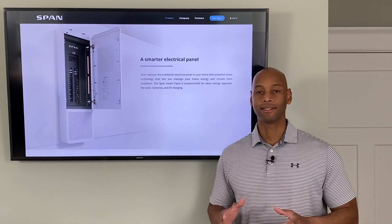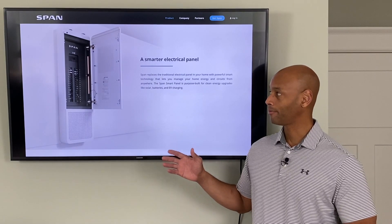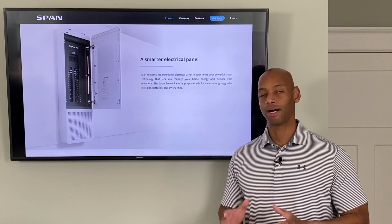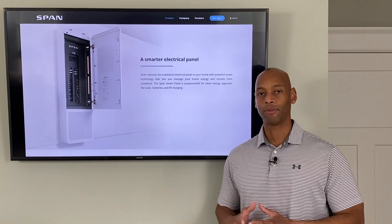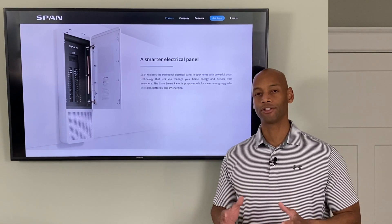I'm really excited to be introducing you to a new product today — the SPAN Smart Panel. Basically what this product does is it integrates energy monitoring and load management when you're in a grid-down mode, all in one appliance. So let's talk about the energy monitoring first.